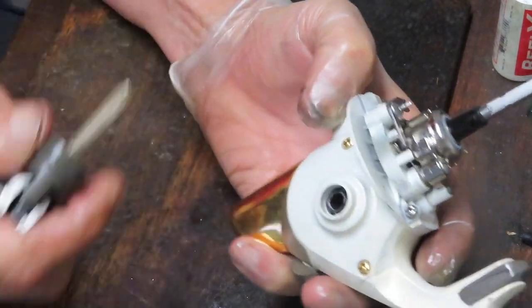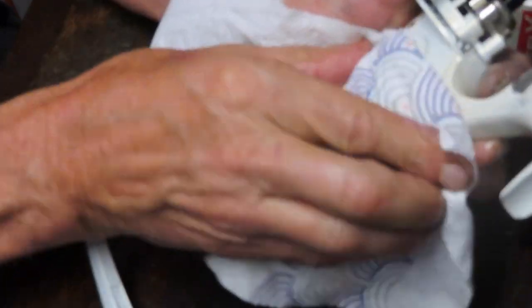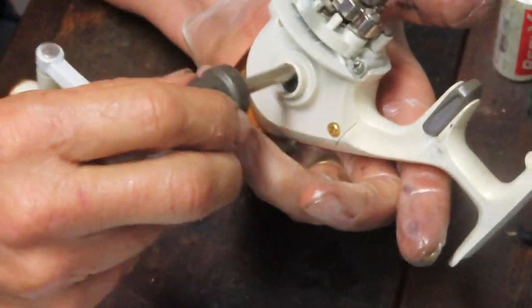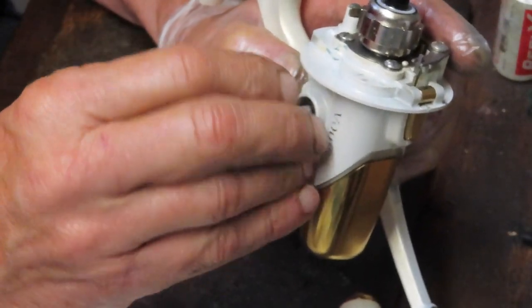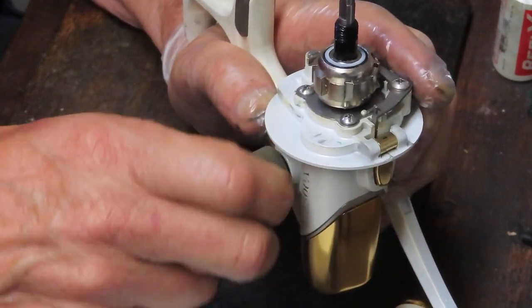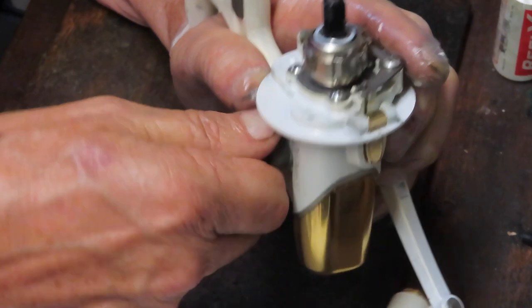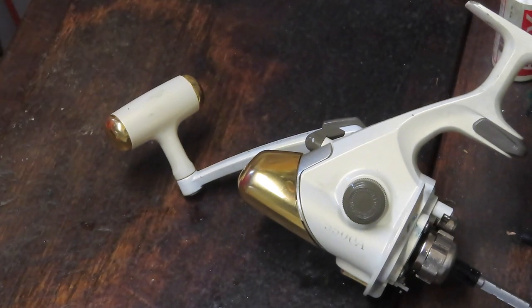The only thing left before going to the rotor is to clean a little bit behind the case where some grease transferred from my glove. Then we can put the handle back on. After that, we'll go to the faucet and make sure all the sand is out of those soaking pieces. If I need to use an ultrasonic cleaner, I will. Regardless, I'll make sure we get all that sand out so it doesn't affect the reel's performance. Then we'll complete the assembly.